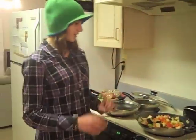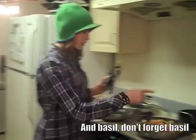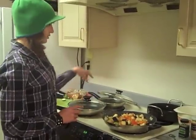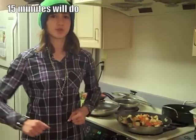Once it's browned a little, you have to add some rosemary, and then you turn the stove down to medium-low-ish and cover it for 20 minutes.